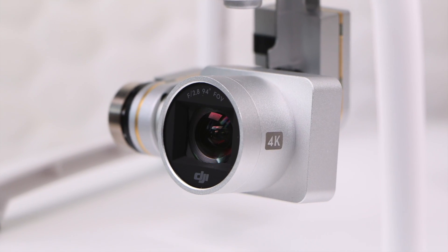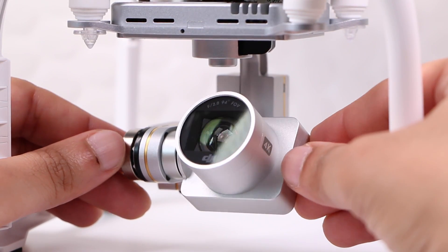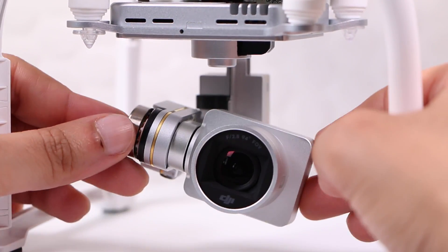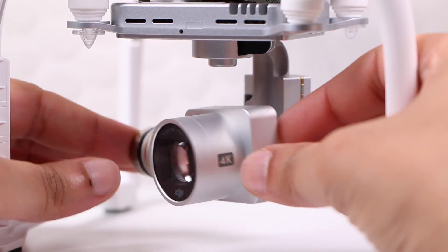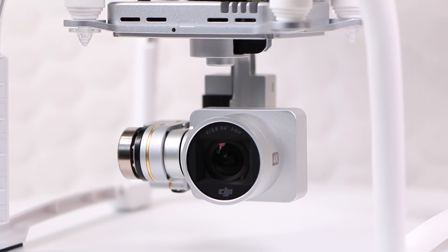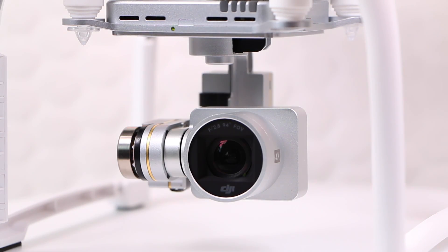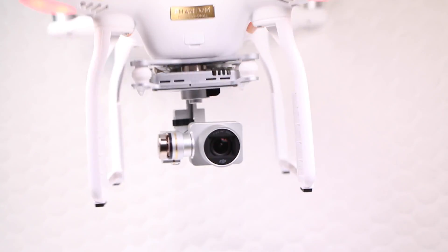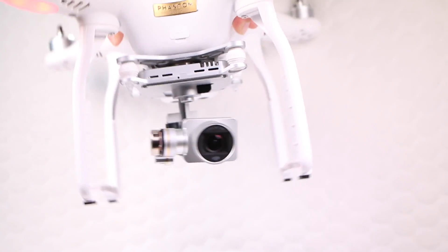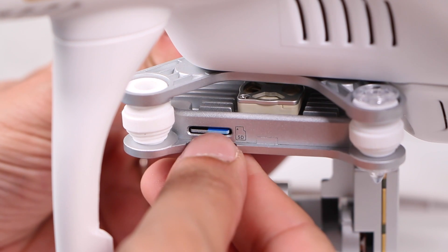With a 94-degree field of view, the image will be narrower than the previous version — that may seem like a step down, but it's for good reason. The smaller field of view will eliminate distortion, or fisheye as it's known, requiring less if any post-processing. The camera itself is mounted on a 3-axis gimbal which automatically corrects for any slight movements of the drone and smooths out vibrations from the motors, with a micro USB port on one side and a micro SD card slot on the other.